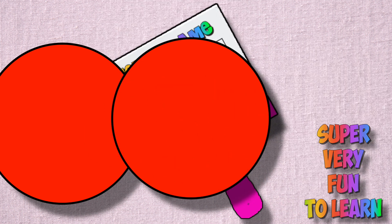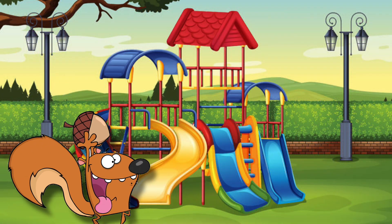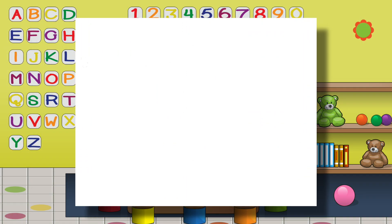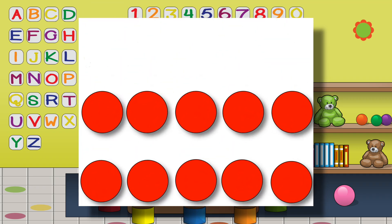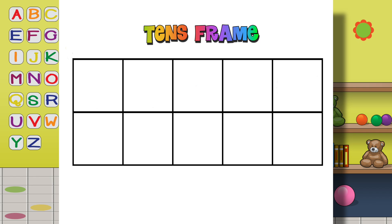My teacher taught a ten's frame game. She put 10 counters on the frame and turned it right around. She said she'd take off counters — how many would remain? There'd be fewer counters left in her subtraction game. She took off 10 counters, how many could there be? Well, 10 minus 10 is equal to 0, that was really easy!